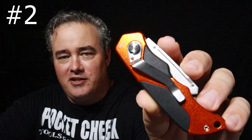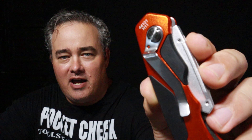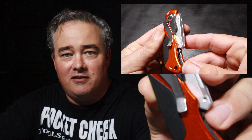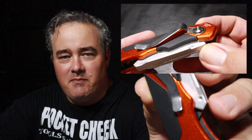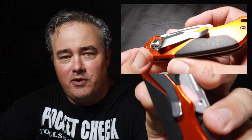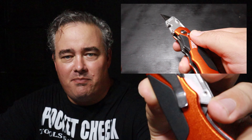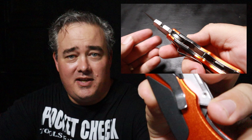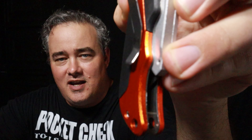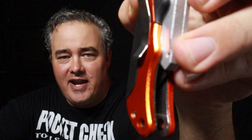Coming in at number two is the Klein utility knife. Before you even open this knife, you're going to notice this pocket clip, and I just want to point out how nice it is. It has really thick metal and I like the way it's attached — instead of two little screws, it's actually attached to the hardware that holds the whole knife together. That's a quality point. Taking it in and out of my pocket, it's really easy to do one-handed. This could easily have the best pocket clip out of the group — it's really flared out nicely so it really grabs the edge of your pocket.